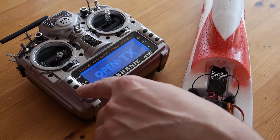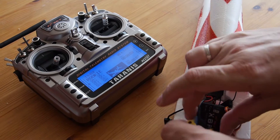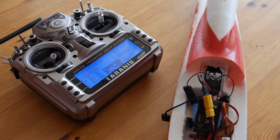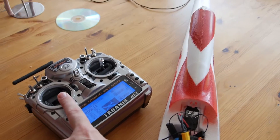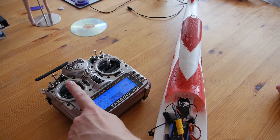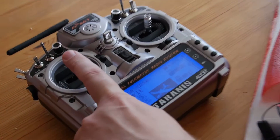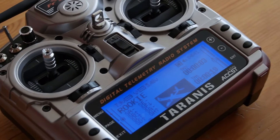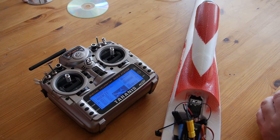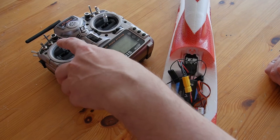Welcome to the throttle warning and switch warning. As you can see, nothing happens until the center position — and now it works. This is the standard setup: the new speed regulator in the box with the new Graupner Rookie.